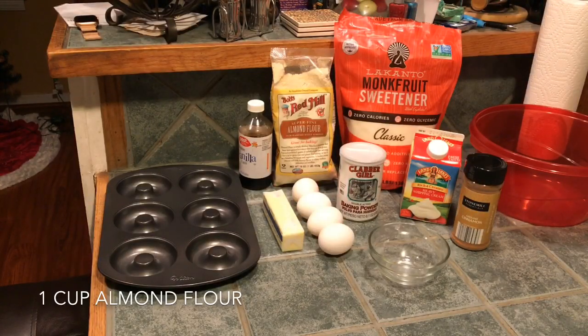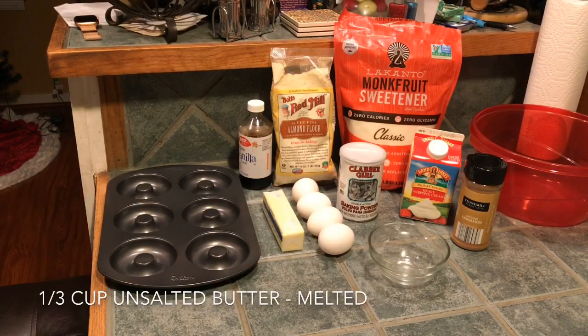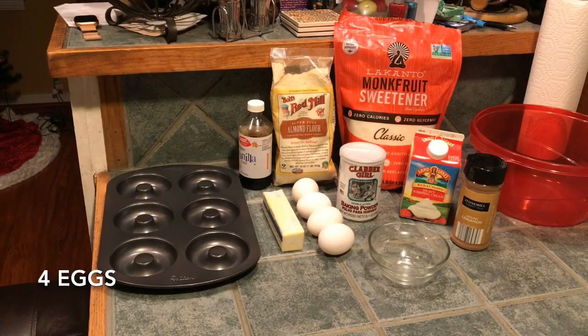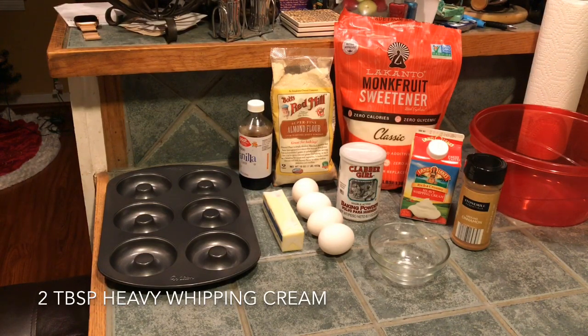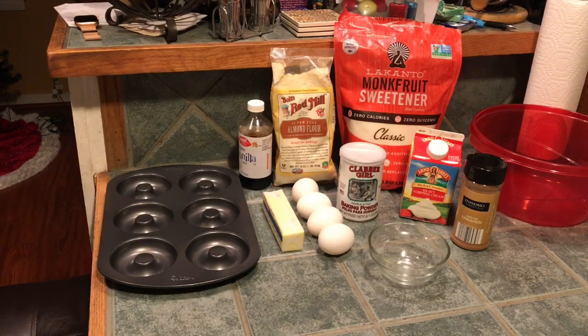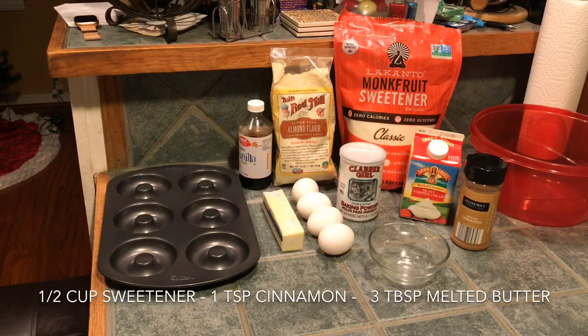We will be using one cup of almond flour, a third cup of unsalted butter that we're going to melt down, a fourth of a cup of granulated sweetener. I'm using monk fruit, so I'm actually going to use a half a cup of granulated sweetener. We've got four eggs. I'll be using two tablespoons of heavy whipping cream, one teaspoon of baking powder, and one teaspoon of vanilla extract. After the donuts are done, I'm going to put a cinnamon and sugar coating on it, made up of a half a cup of the sweetener, one teaspoon of cinnamon, and three tablespoons of melted butter.